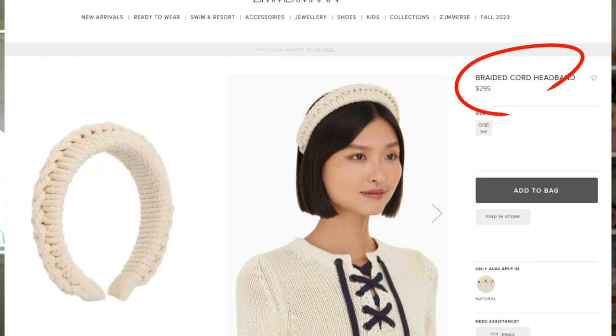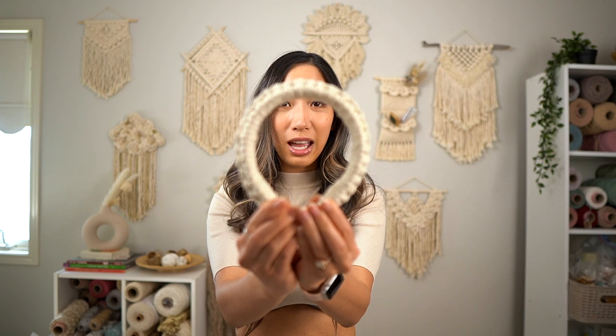I'm literally going to show you guys how to make a $300 headband for only $3. If you are into boho chic style, then you definitely don't want to miss this.